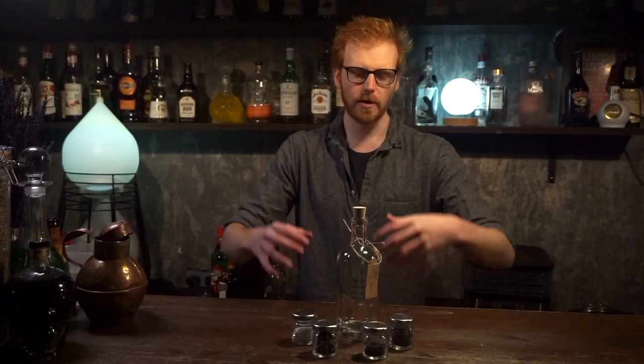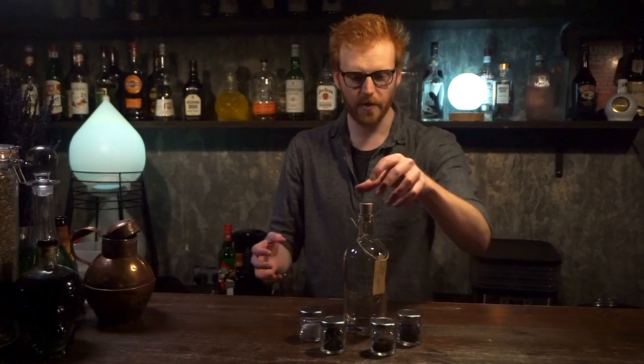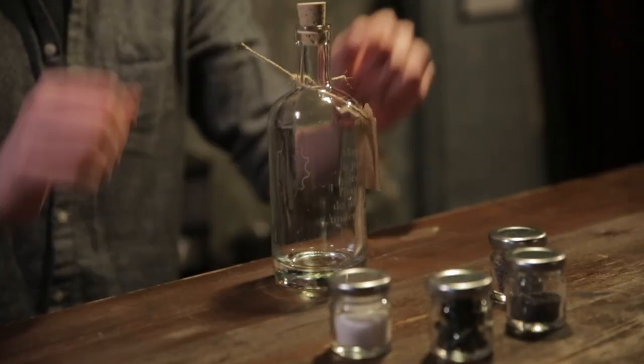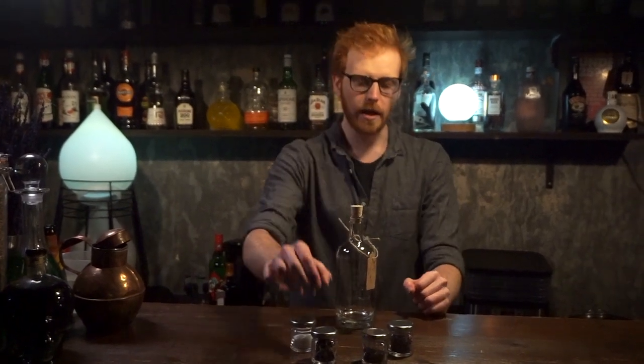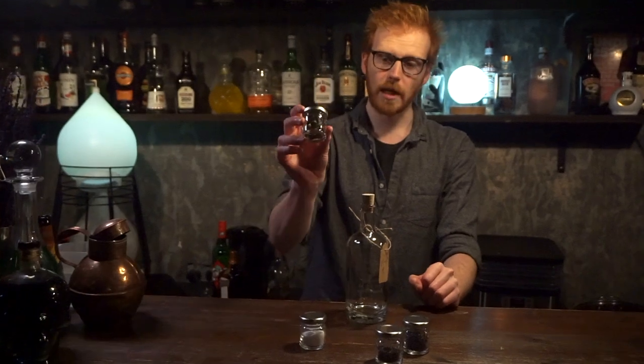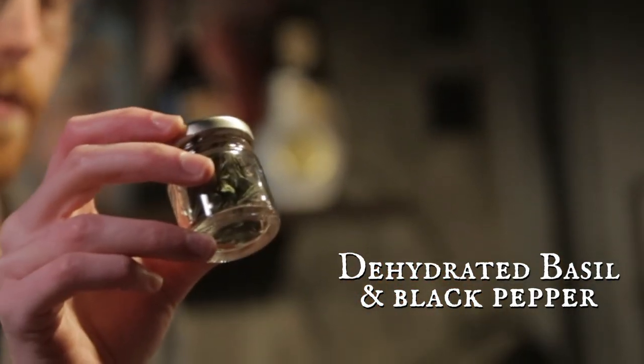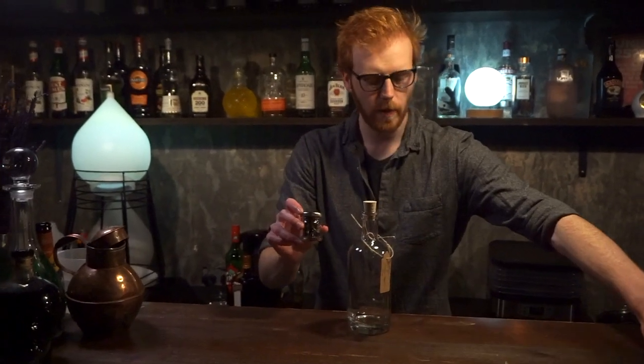We also have a couple of coffee filters, some labels and some funnels as well in there for you to use, but you've got your beautiful engraved bottle here and our four key botanicals for making this. Now for this drink you're actually going to only need one jar of botanicals — this one right here. In here we've got some dehydrated basil and some black peppercorns.